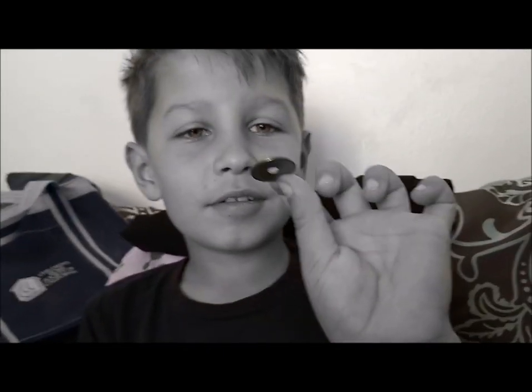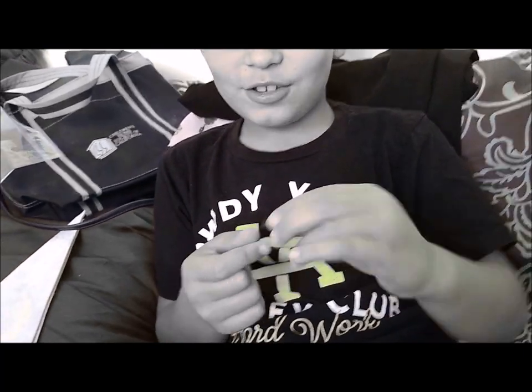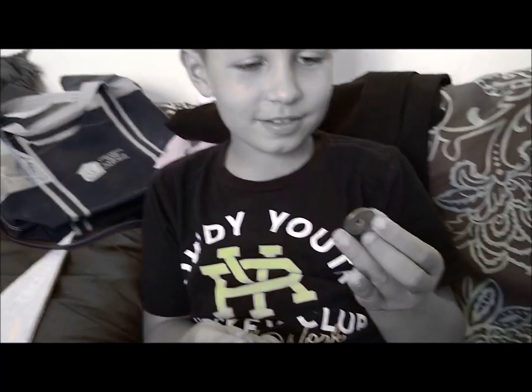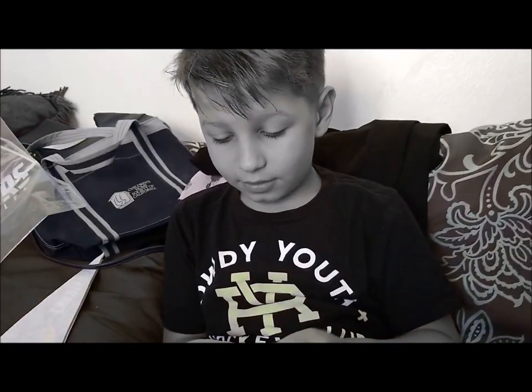Oh, this one has a hole — yep, that's an Asian coin. That's how they make them there. How much do you think this is worth? I don't know — that's something you have to look up. You can have your dad help you look it up on the internet.